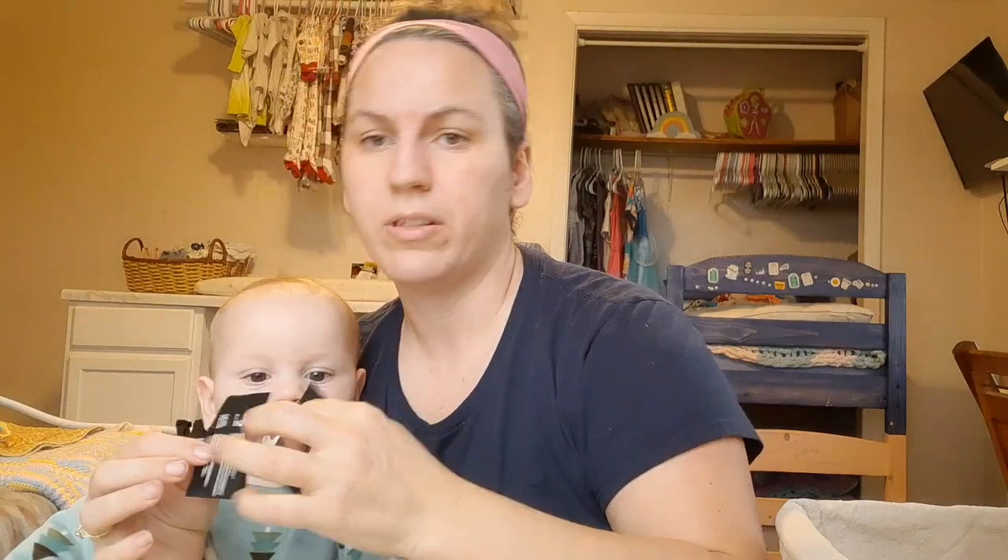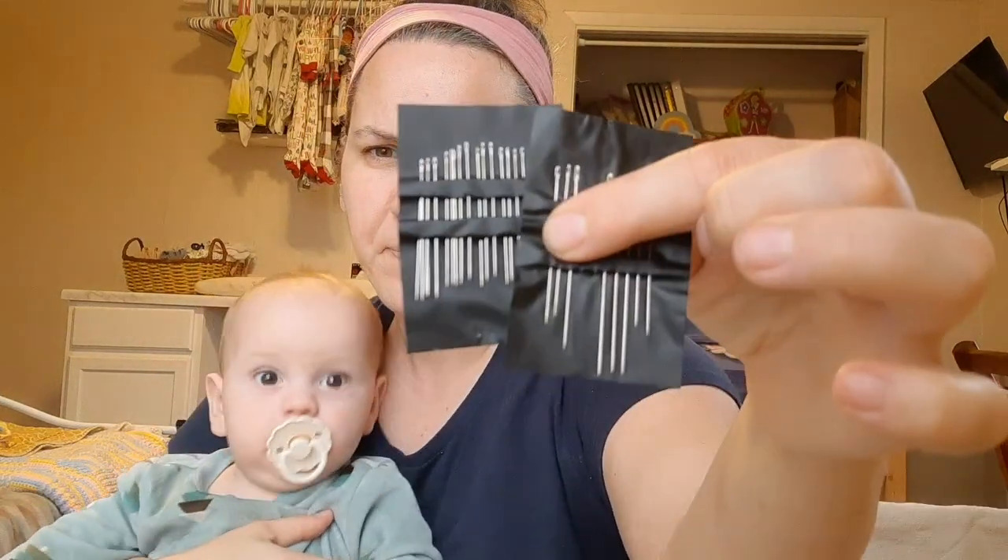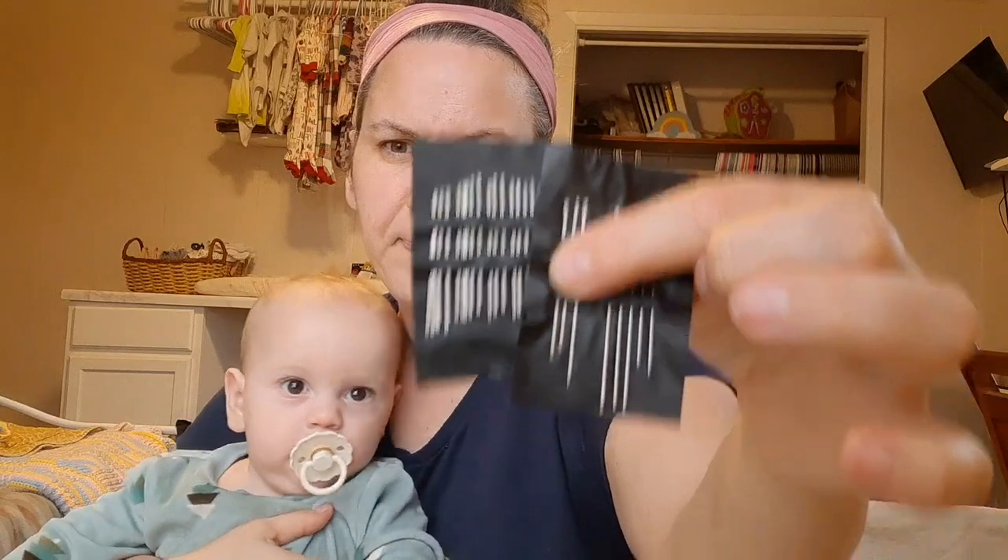For my sewing machine I have different sizes — these are a lot wider. You can see it mostly on these ones; they're different gauges.